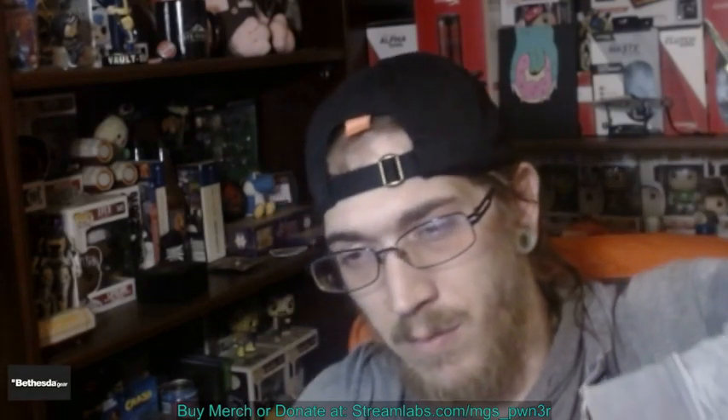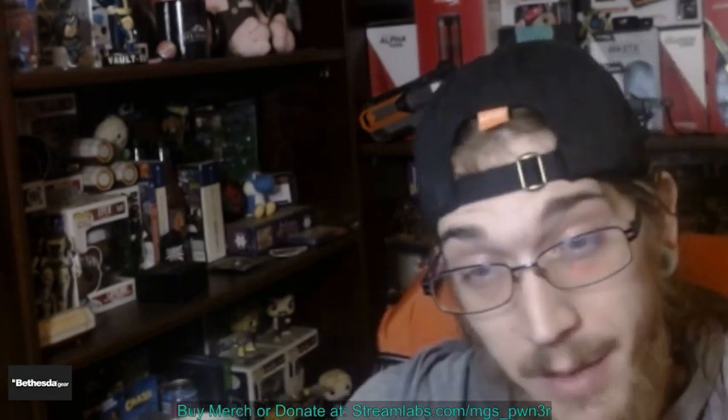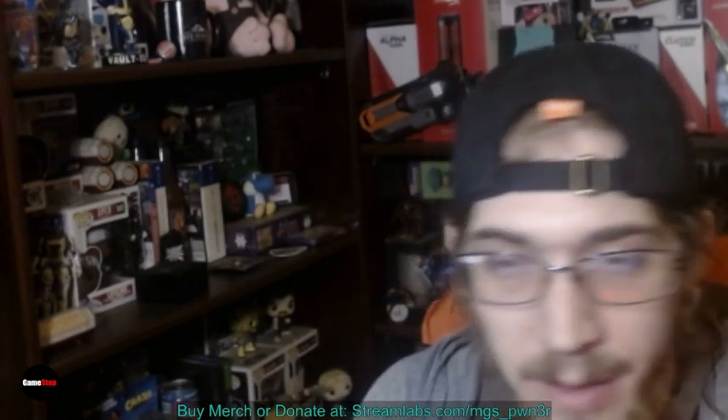It smells like an orange dreamsicle right off the bat, so that's good. It is slightly orange — okay, I'm a fan.